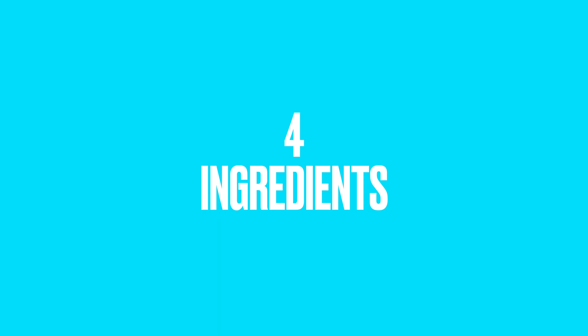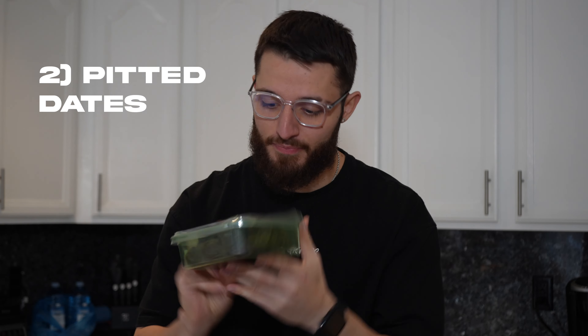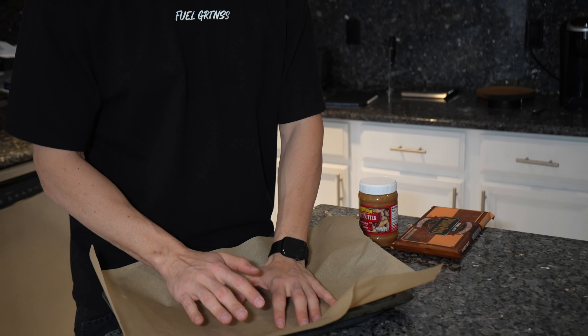You only need four ingredients, simple as heck. You're gonna need protein of your choice — I have vegan just because I'm lactose intolerant. You're gonna need a pack of dates, pitted, organic. You need a pound plus of chocolate bar — you can get these at Trader Joe's, super cheap. I think all of this might be like 20 bucks. And then you're gonna need peanut butter or almond butter of your choice.